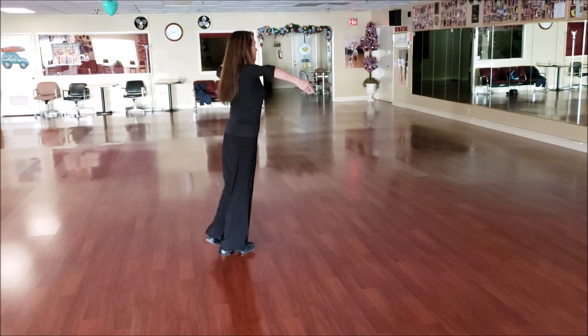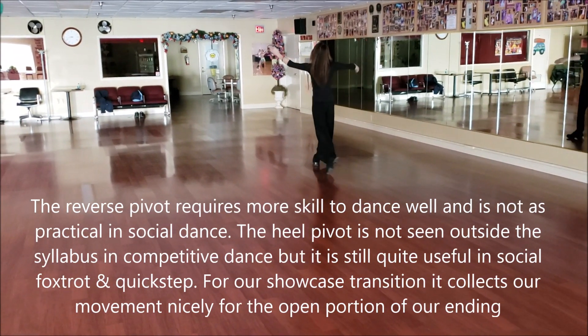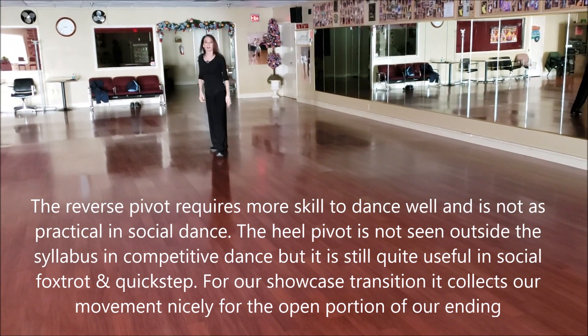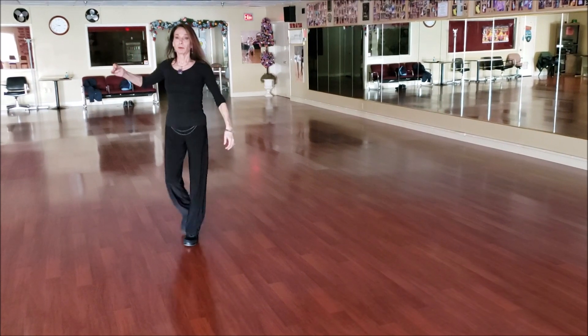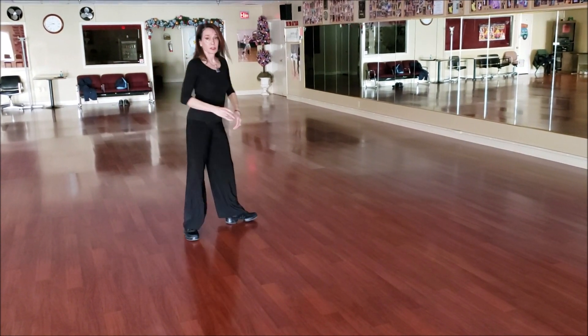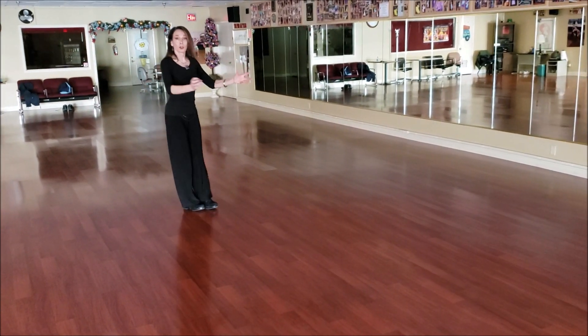So what we're dancing is the spin turn with the heel pivot. If we were continuing on dancing, it might be more practical to use the reverse pivot and step out. But this is the end of the routine, so we really want to coast to a stop.